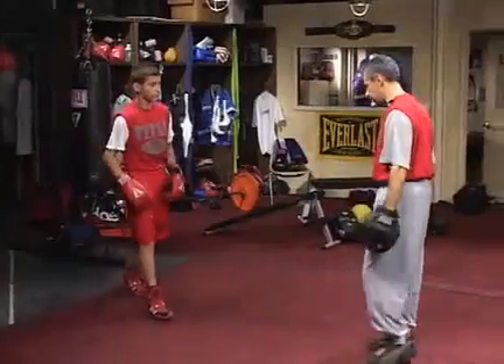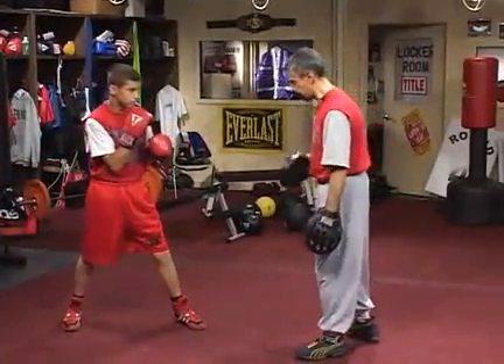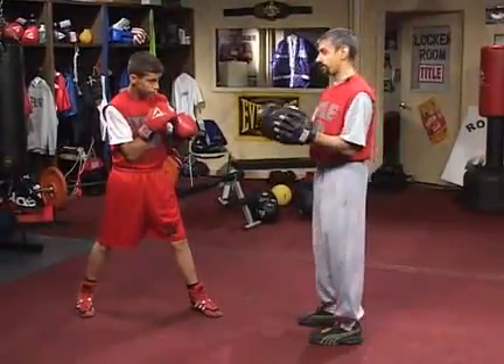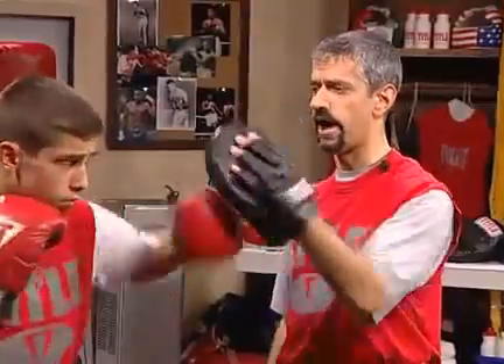I'm going to ask Dave to come back in here again. David, we've done the jab, we've done the right hand. Your footwork is good, your upper body movement is fine. Now, the left hook is going to be kind of difficult for me to show you what to do if he doesn't set it up with the previous punches. You're not basically going to get up there and just let him throw one shot after the other.